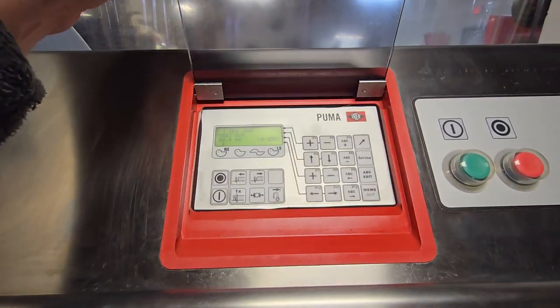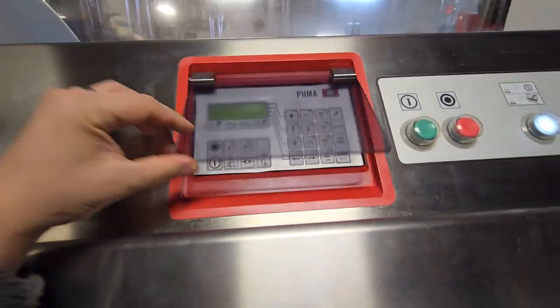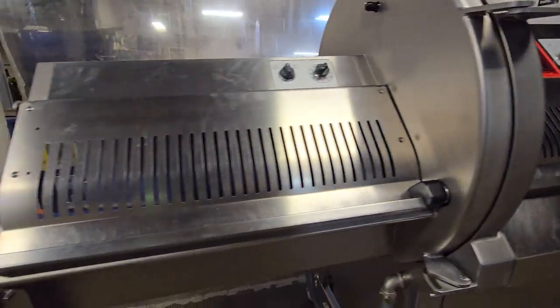You'll see this is a programmable display here and exit conveyor.